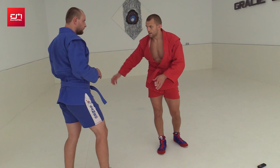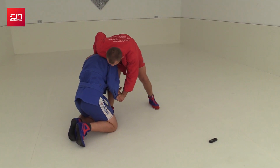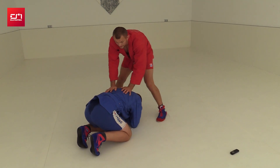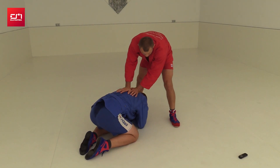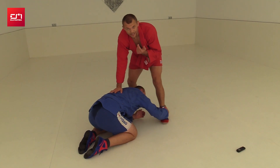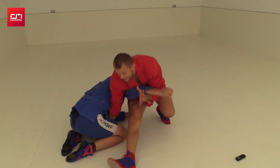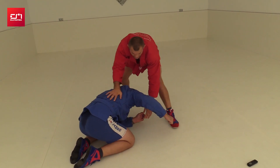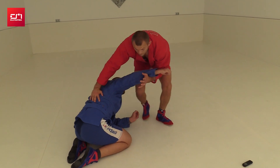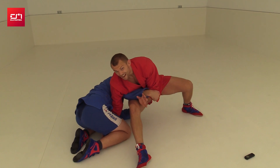Sometimes the guy is on his knees and he's closed. We want to run around, and he tries to catch something — let's say this leg. It's like a little trap. Immediately catch the arm and sit out — one move: heel shoots forward and arm goes forward. Apply pressure on him.